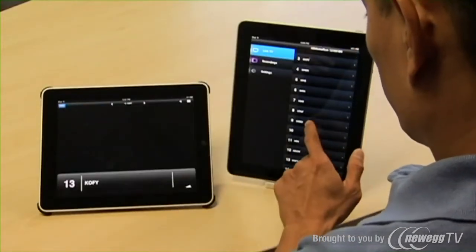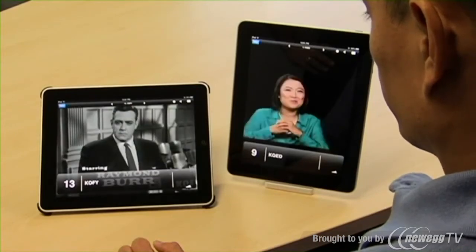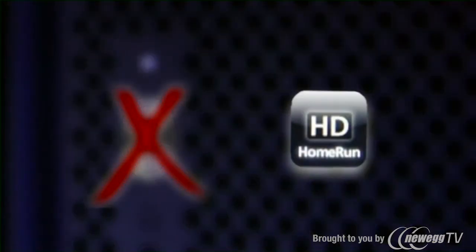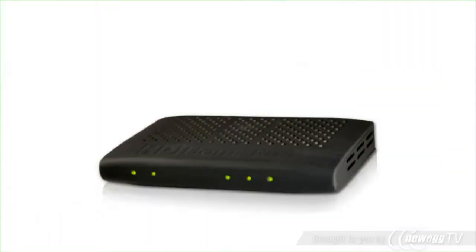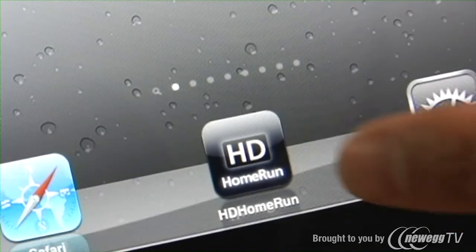No initial auto-tune is required. With the HD Home Run Prime's 3 tuners, you can watch different channels on different iPads. Best of all, your computer does not even need to be turned on while you use the app. The HD Home Run Prime hardware sends the TV signals straight to Elgato's HD Home Run app running on your iPad.